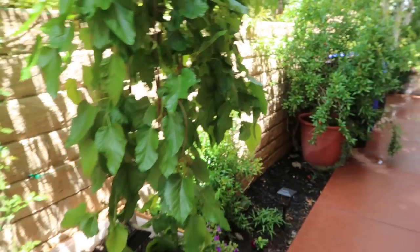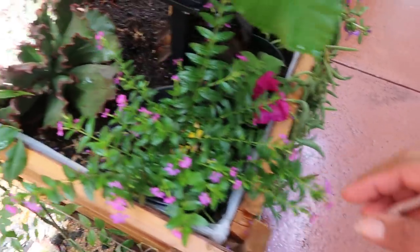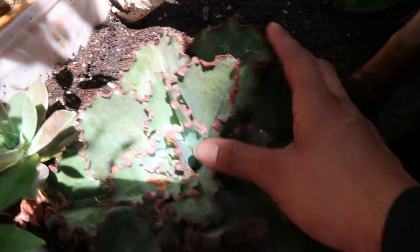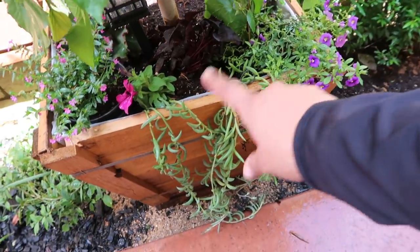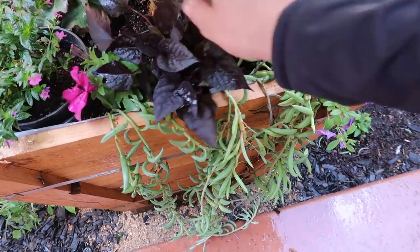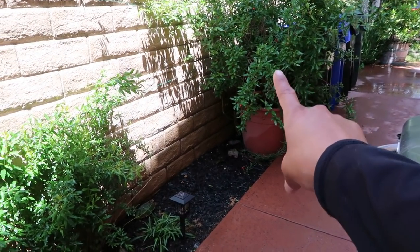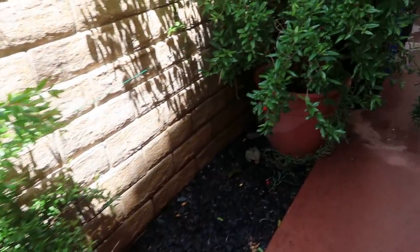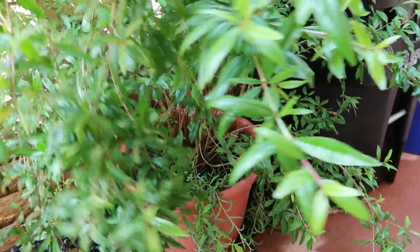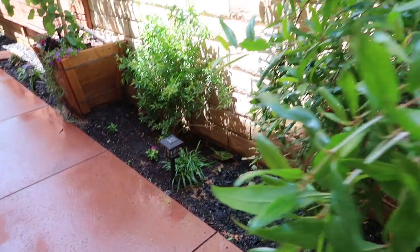I'm trying to go through this as quickly as possible because there's just so much to show. I love my succulents — look at how pretty that is. I did the same thing here: flowers, banana succulents, potato vines slowly growing. I recently put this pomegranate on the ground — I did a video on watering containers and fruit trees, I'll link that above. I have two pomegranate trees: one in a huge container and one in the ground.